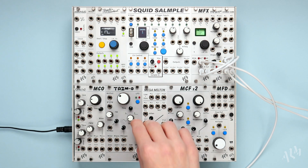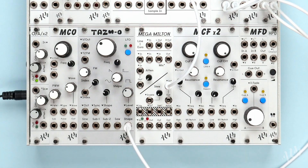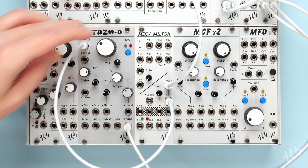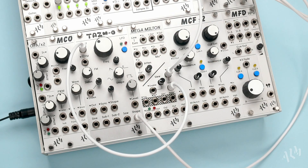Just below the mixer is the gated slew limiter section. The slew limiter allows us to smooth any incoming CV and enable it with a gate. Let's connect a standard square wave LFO from the PanPro. As we increase the slew amount we begin to round off the square wave.